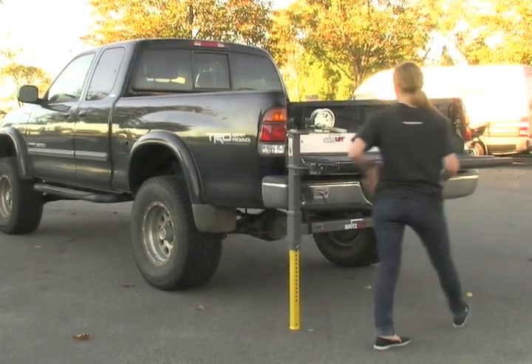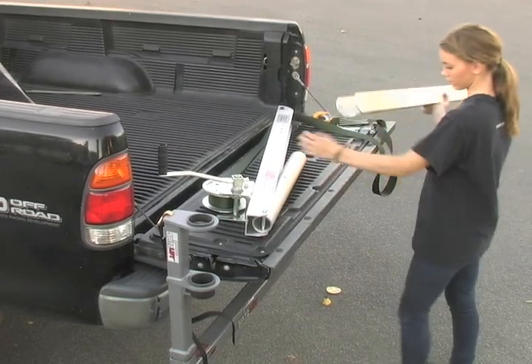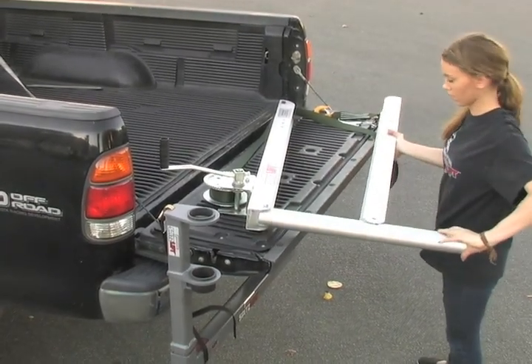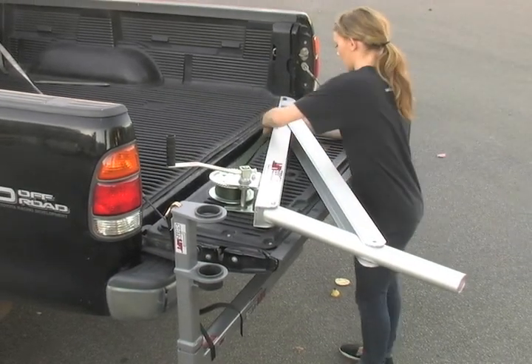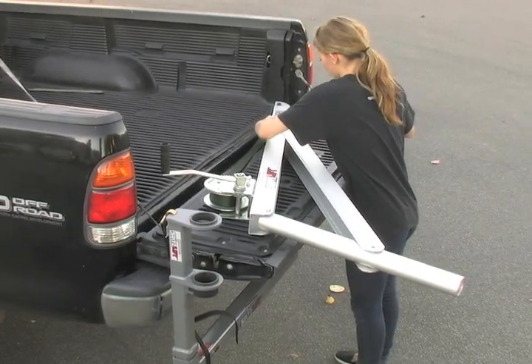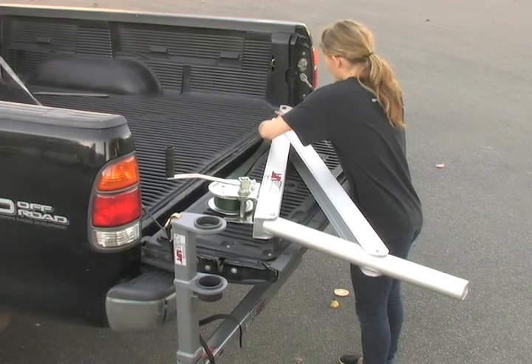This unit weighs about 30 pounds. It has a built-in brake mechanism that gives you full load control whether you go up or down. Unfold it, remove the little keeper pin, and set this pin in place.